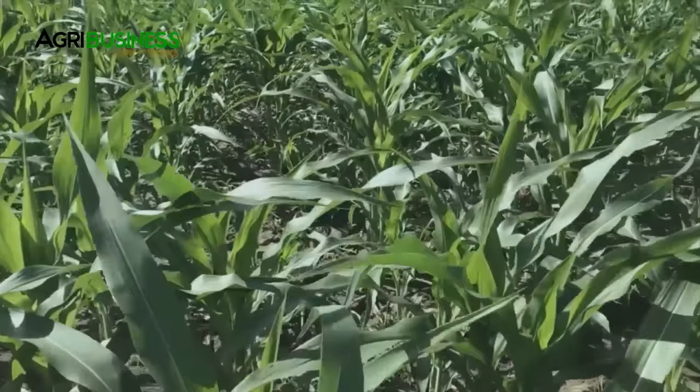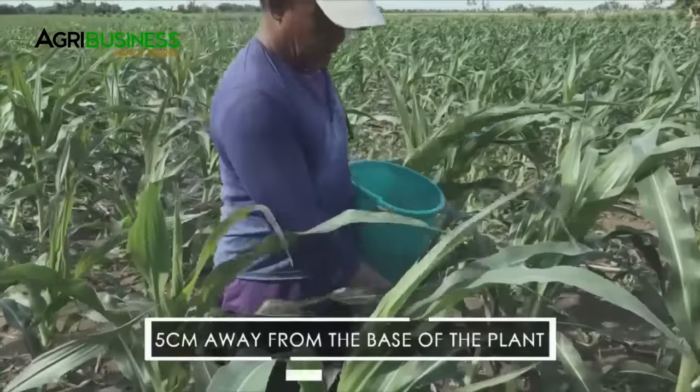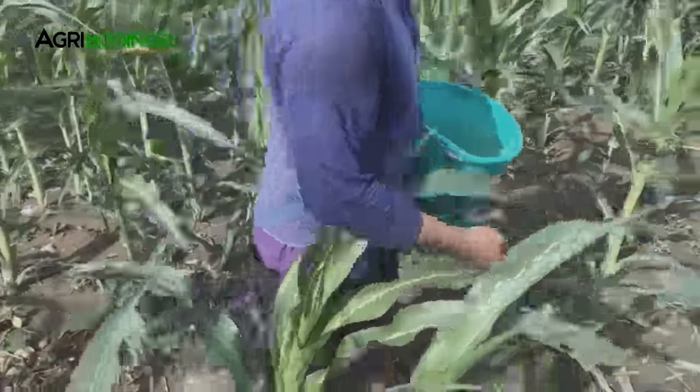Side dress is needed before tasseling stage. This is done about 25 to 30 days after planting. Apply fertilizer 5 cm away from the base of the corn plant. As much as possible, cover the fertilizer with soil.